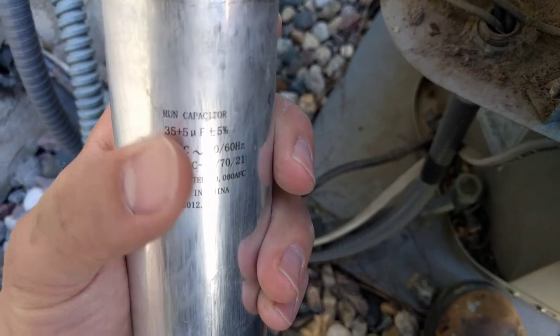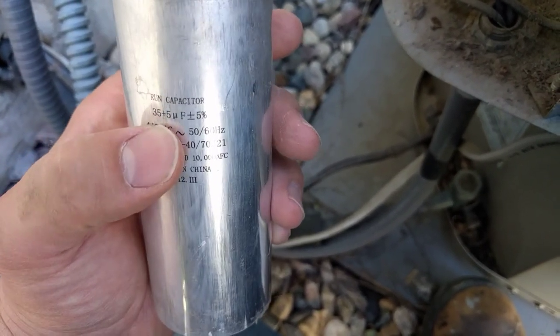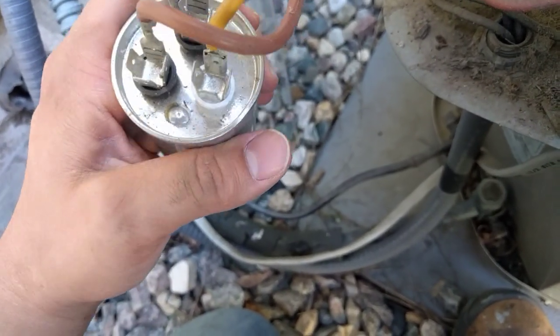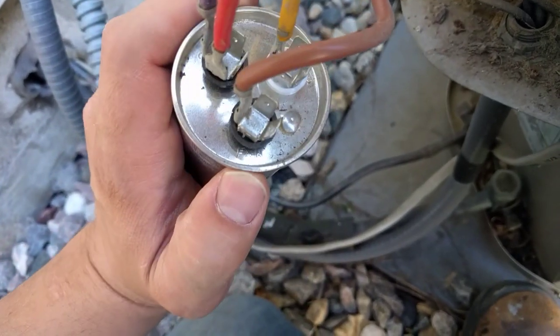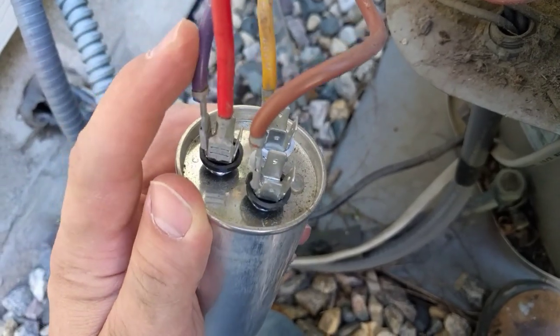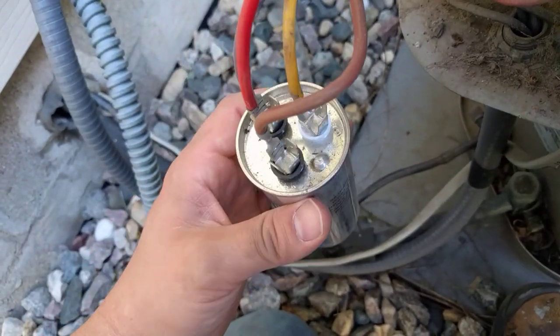Here we have a 35/5 capacitor — 35 is for the compressor and 5 is for the fan. You can see on the top we've got HERM, that's for the compressor; FAN, that's for the fan obviously; and COMMON, which is basically the power feeding into this.